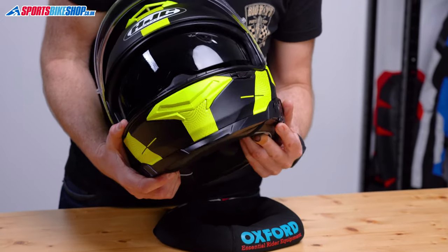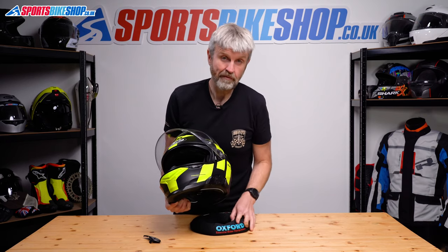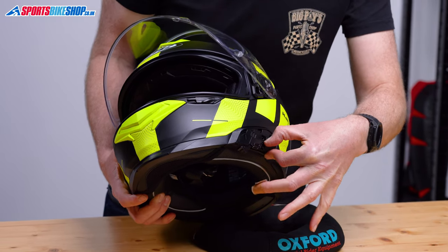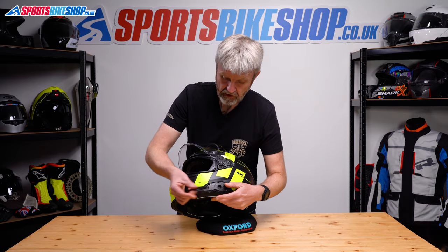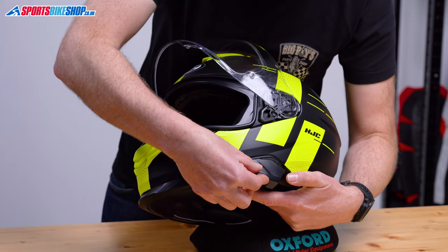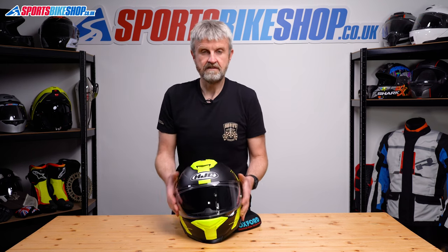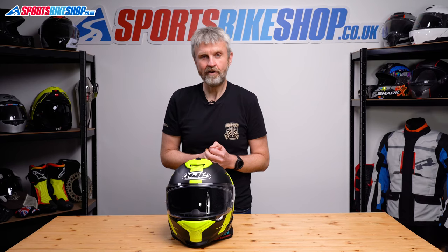Check that the visor is clear of the rim, then operate the switch a couple of times to make sure it's functioning properly. Before you put the cover back, make sure the sun visor is fully raised. If you don't want maximum drop, reset the switch to your preference — we'll put this back to minimum drop, so now it only comes down this far. Reinstall the cover by putting the three tabs on the top into their channels and pushing upwards until it clicks. The sun visor operates as it should, as does the main visor. That is how you remove and refit the visor and the sun visor on an HJC i71 helmet. Thanks for watching.